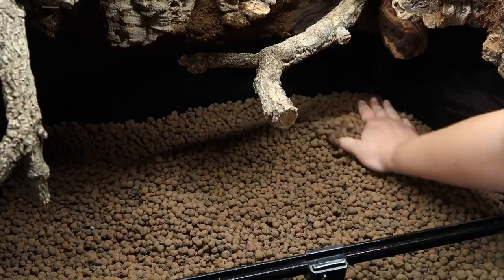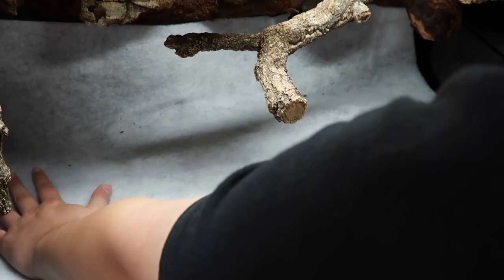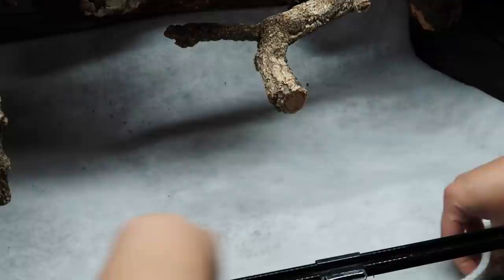Then I added the drainage fleece by Lucky Reptile. I wanted to create a lip so the dirt doesn't easily fall through to the drainage, because that has happened in some of my other arboreal builds — it just collapses. From the outside it does look quite ugly, but we all get over it and I can always cover that piece of glass.